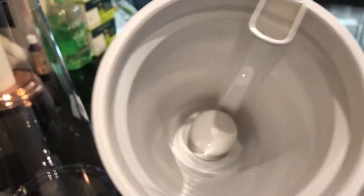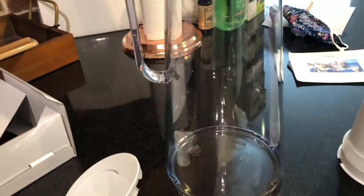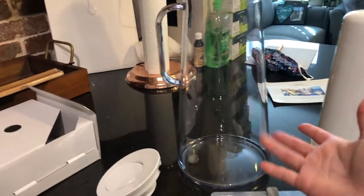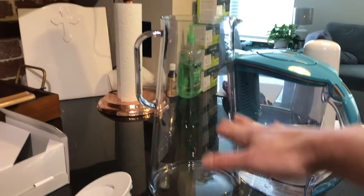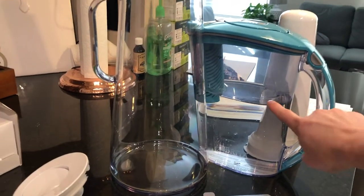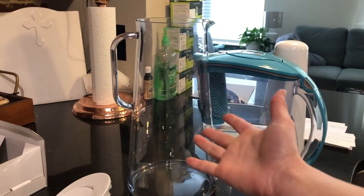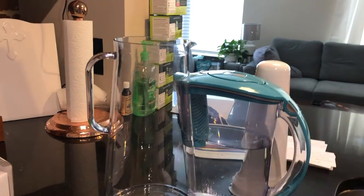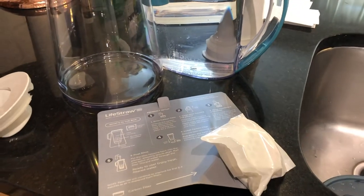I couldn't get that part out, but maybe once I actually read the instructions it'll tell me what to do. This is a 10-cup filter. Let me grab our Brita real quick — so that is it compared to our Brita. It's definitely way taller. I think the Brita was a 10-cup as well, but I'm not positive. But it looks pretty — looks like a real pitcher. Pretty cool. We're going to go ahead and start working on all these steps.